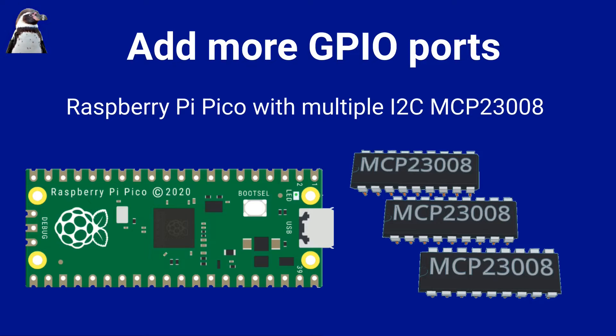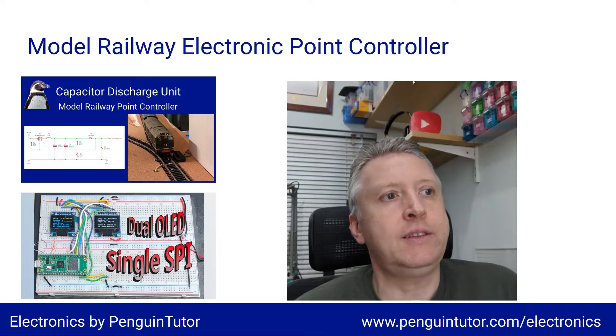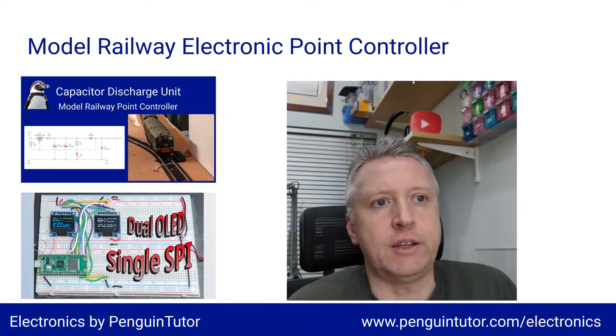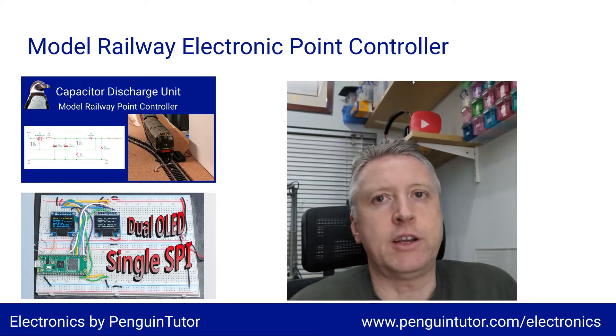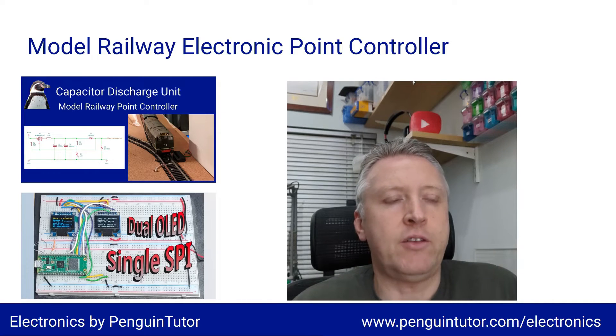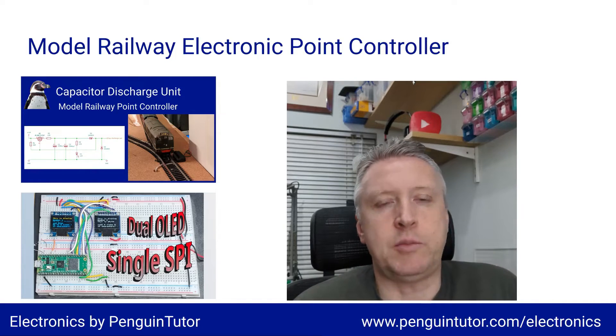In this video I'll give an example of how you can use these with a Raspberry Pi Pico and how to get started with some simple MicroPython code. This is part of a series of videos I'm creating on model railway automation, but also part of my electronics series on my website penguintutor.com. You can see other related videos linked in the description, including my capacitor discharge unit and a related video on dual SPI devices.